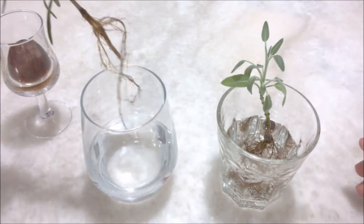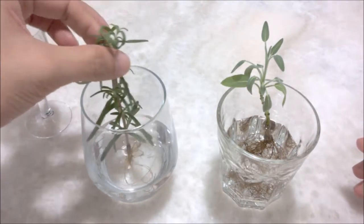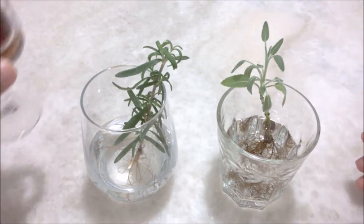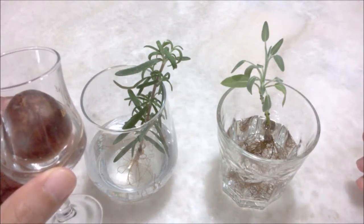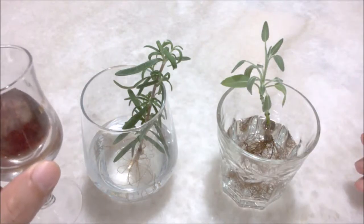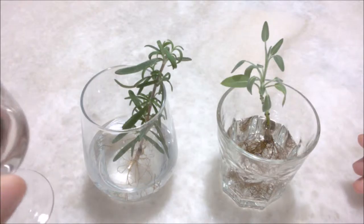The root system on the rosemary is going crazy, so I'm going to get this into a pot as well. The other thing I want to show you is an avocado — I put one avocado seed in a glass, and I found that short glasses are the perfect size to accommodate the seed, so we'll see if it works and develops roots.